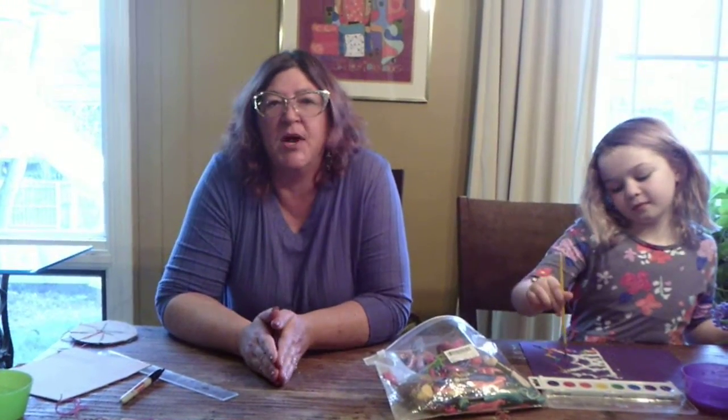Hi, welcome to Art with Maura Beth for older kids. So this week we have an unusual project. It's not unusual that it's hard — it's unusual what we're going to do with it. So I'm going to teach you guys a simple way to make a friendship bracelet. So let's get started.